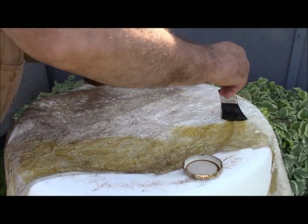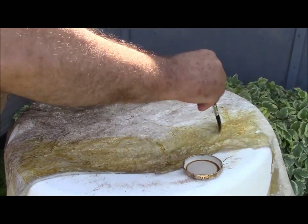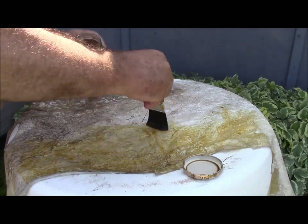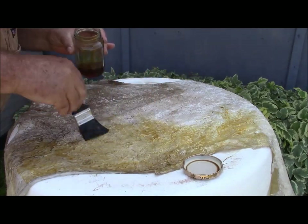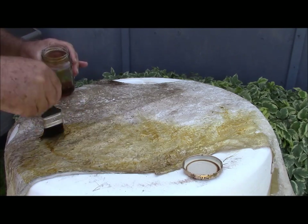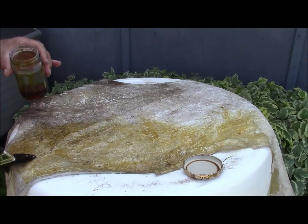Gets it on nice and smoothly, and what the heck — does a good job. I don't think it matters; as long as you get pretty thorough coverage, I don't think it really matters how smooth and pretty it looks. Just make sure you get it on to all of the locations. I've spread it out so that we don't get any little cracks and crevices and areas that might not get the stuff.